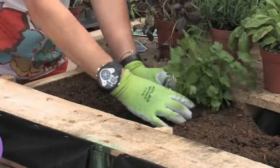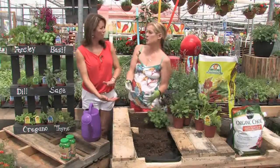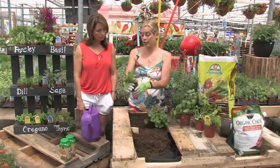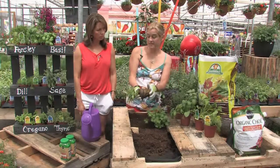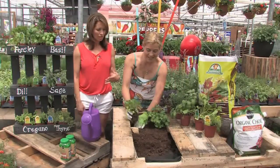You need things that are low-rooting though, so it's not something you can do with potatoes or things like that. It would be great earlier in the season, especially with seeds for lettuce. You could do a whole lettuce garden just on a pallet, and that would look really cool too — very pretty, because you can do so many different colors of lettuce.